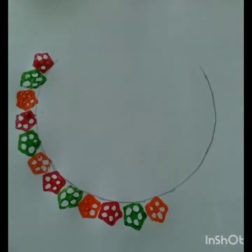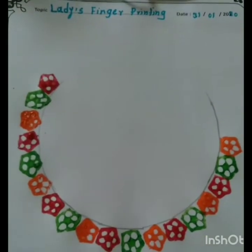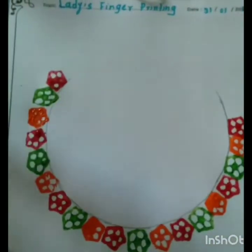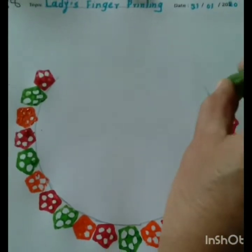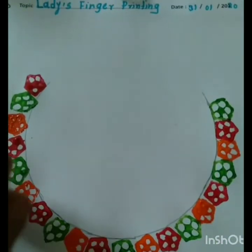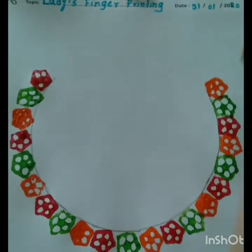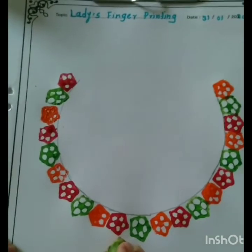Children, now we are using red color for print here, and then green color, and then saffron color for printing. Okay children, now we are printing the pendant down side the circle.